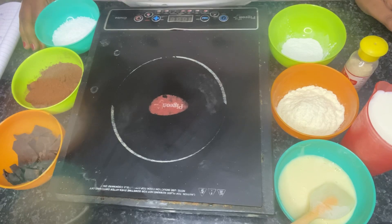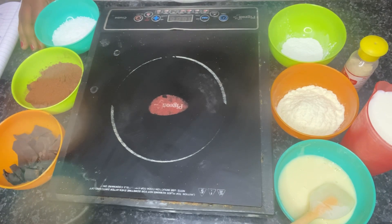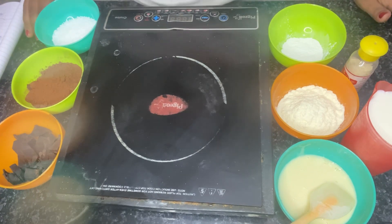Hello friends, welcome to my channel. I am going to make a chocolate base. From that chocolate base, you can make different flavors of ice creams like Rocky Roads and Hazelnut. We are going to make a base.